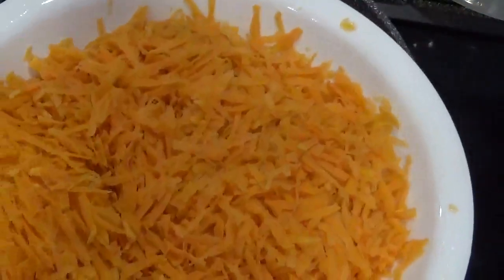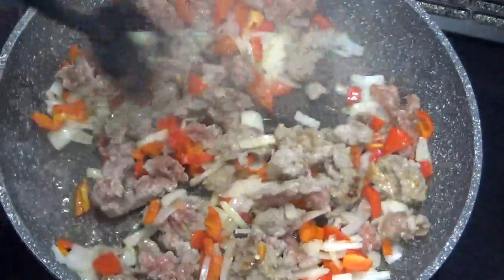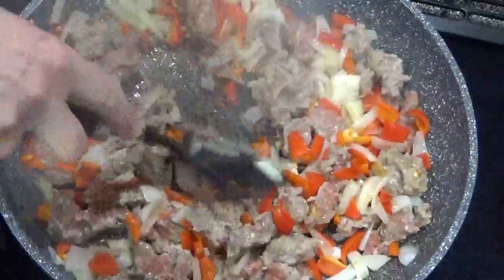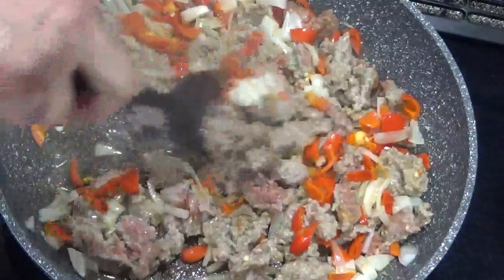I just put shredded sweet potatoes in my microwave for four minutes. Cooking sausage, peppers and onions with a little bit of oil.